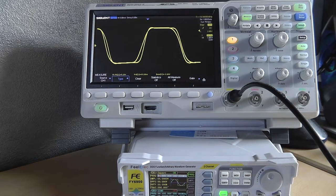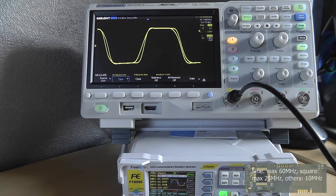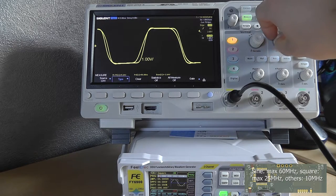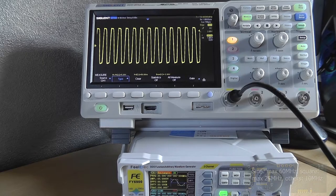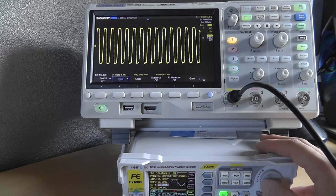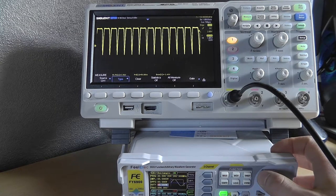There's no warning message when you exceed the square wave limit — you can go all the way to 60 megahertz, but then you're basically just outputting a sine wave instead of a square wave. The rectangle wave is the one where you can adjust the duty cycle — it's basically your PWM emulator signal.